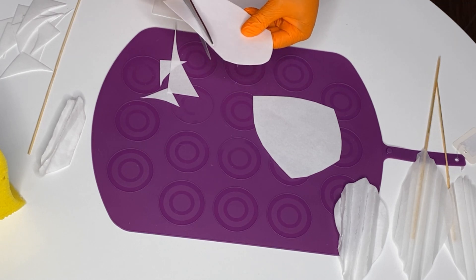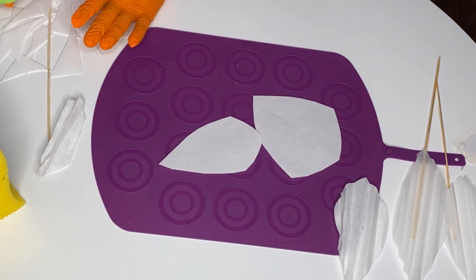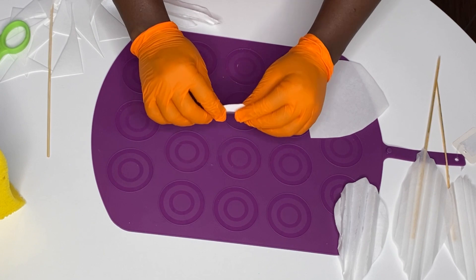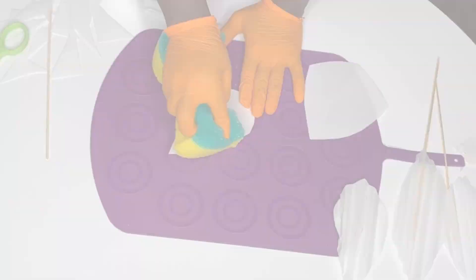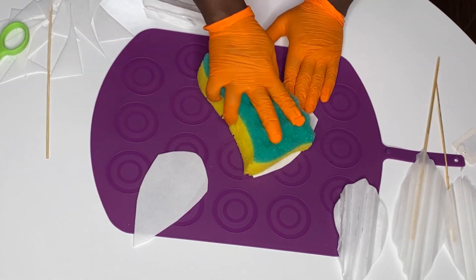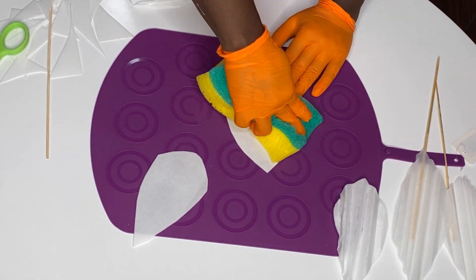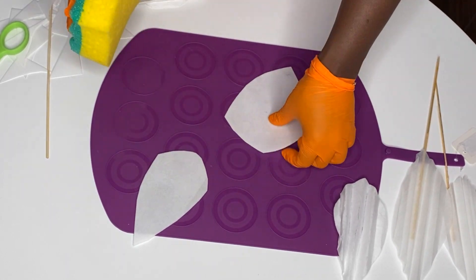I'm going to make more videos showing how I spray the parchment paper one so you guys can see. When repeating the folding for wafer paper, make sure you don't let the wafer paper stick together — if it sticks it becomes too difficult to separate. Make sure you don't over-dampen it. We're going to do the same thing again and then we'll have the final result.